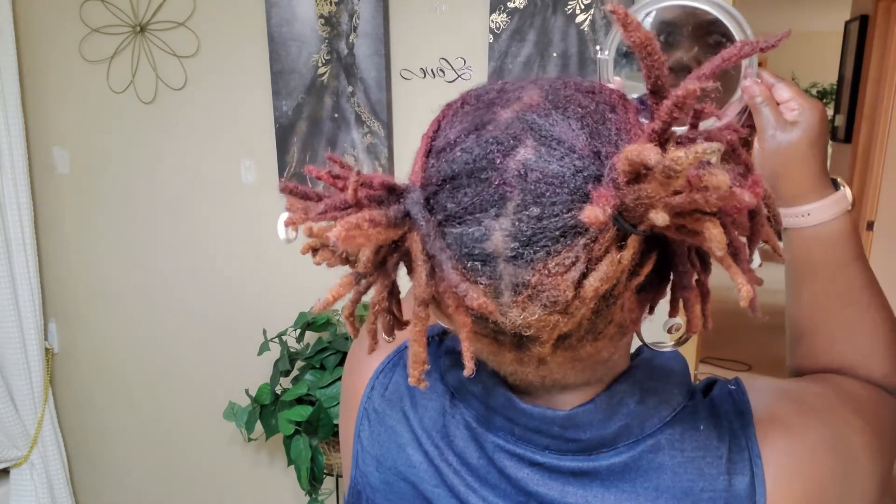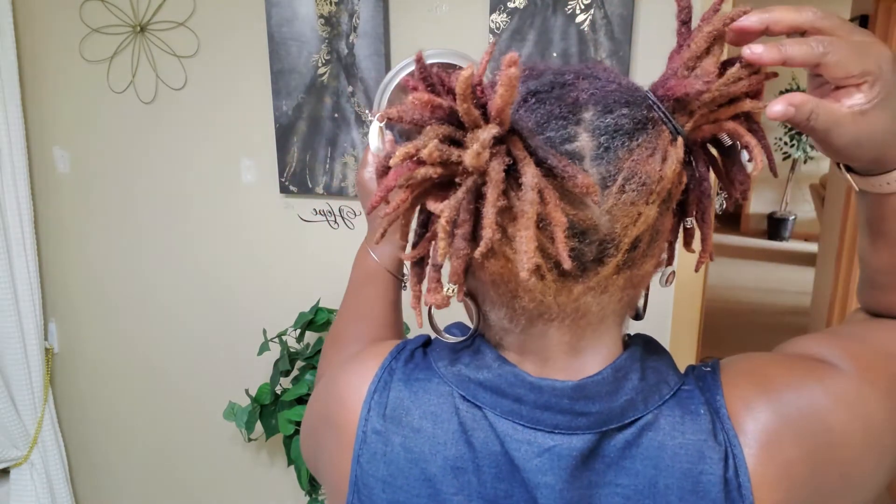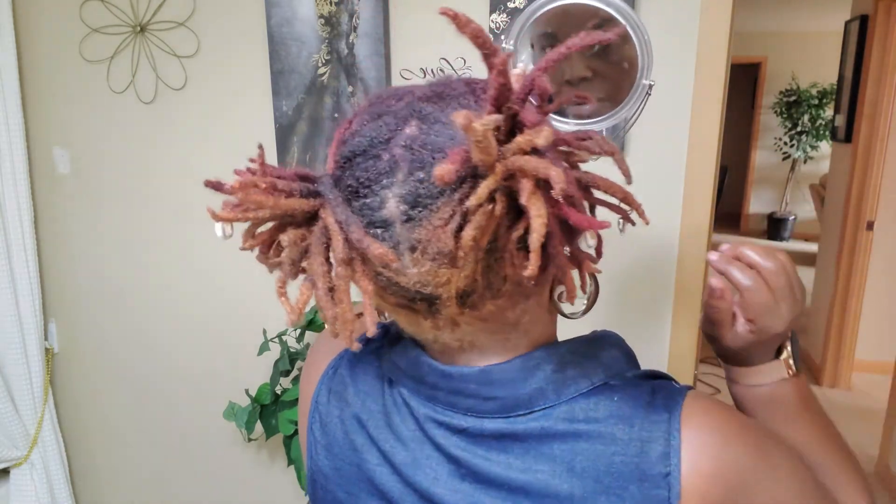So that is it, you guys. As you can see, my part is not straight back here, but I'm all okay with that. I just like the color — it says volumes to me. This is really one of the first styles you've seen me wear — pulling my hair up without it being retwisted. This is what I would do if I don't want to retwist my hair, and as you can see, you can still come up with some neat styles.